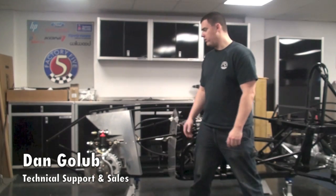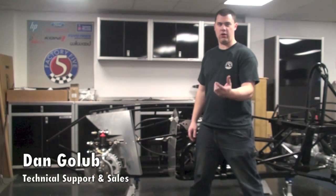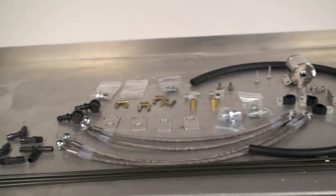Hey guys, Dan back here at the Mark IV Build. Today I'm going to show you how to install the brake reservoir as well as run your brake lines.